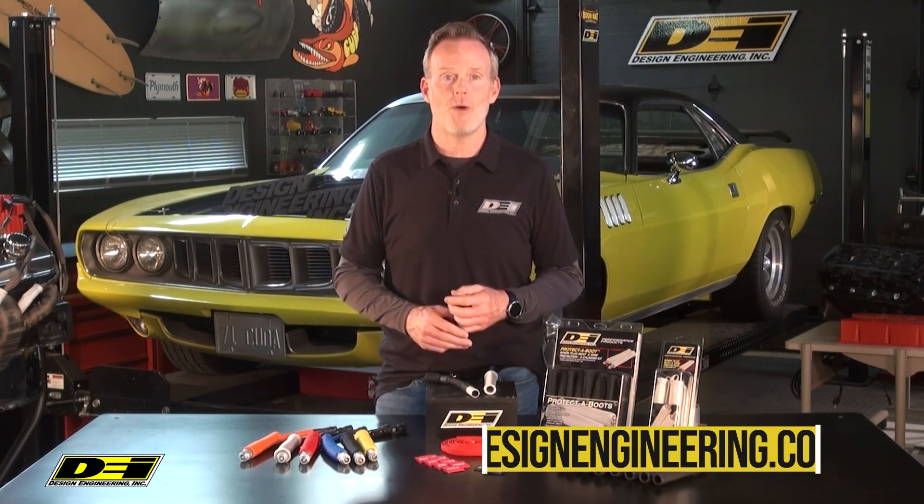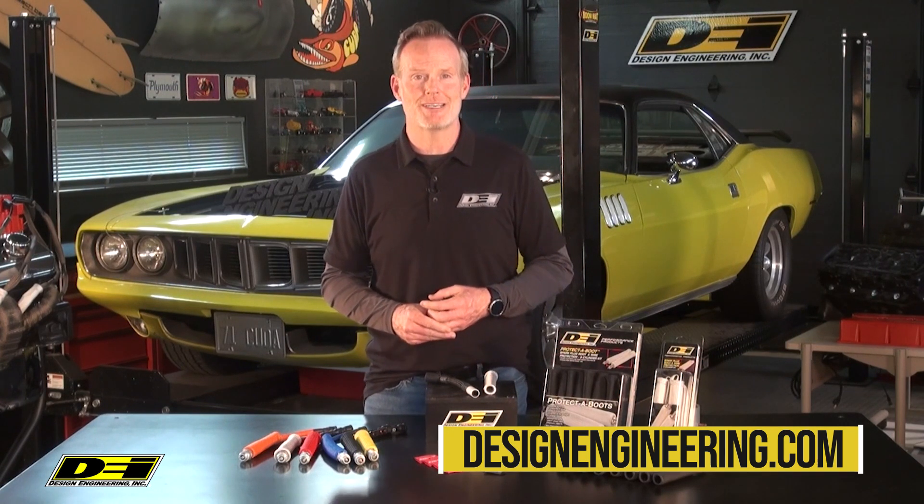So again, you've got six colors plus titanium, and it fits most straight and angled plug boots as well. Protect-A-Boot and Wire Kit, designengineering.com.